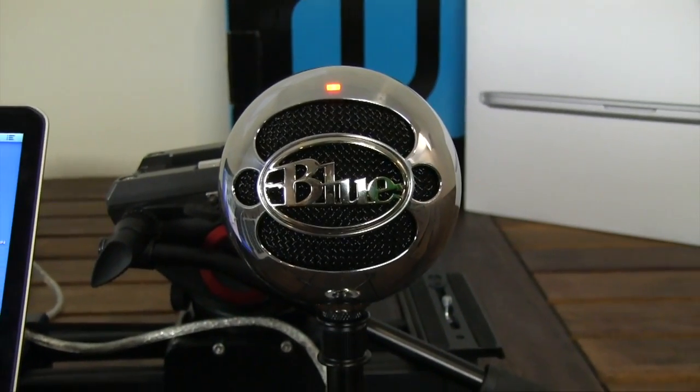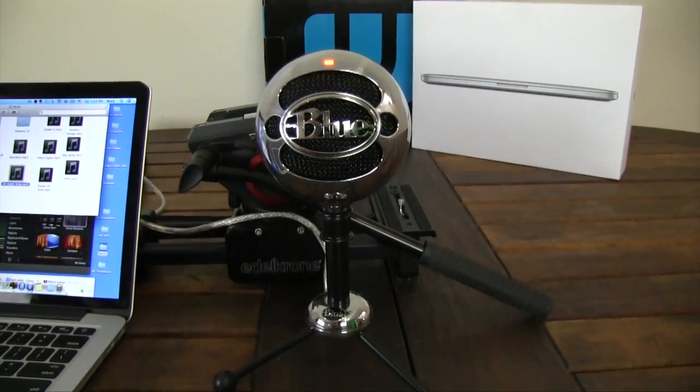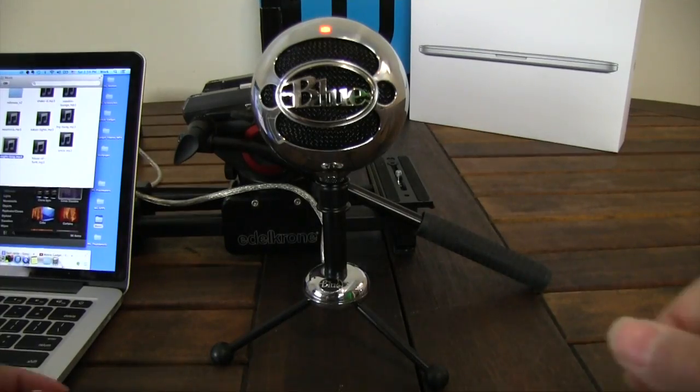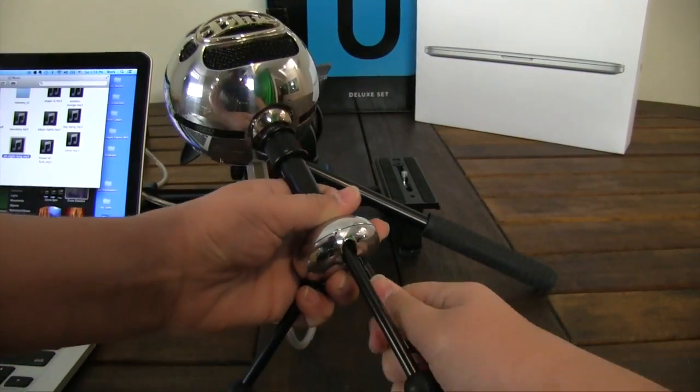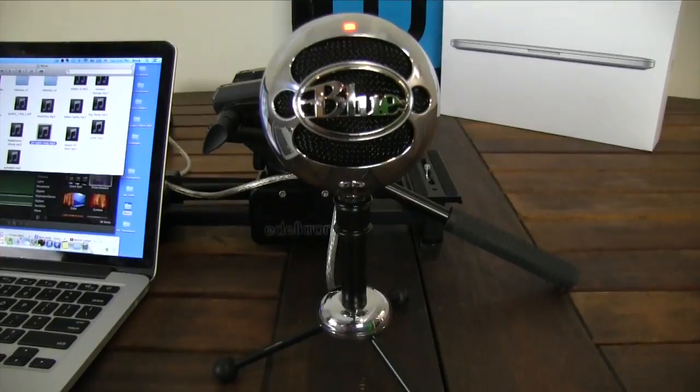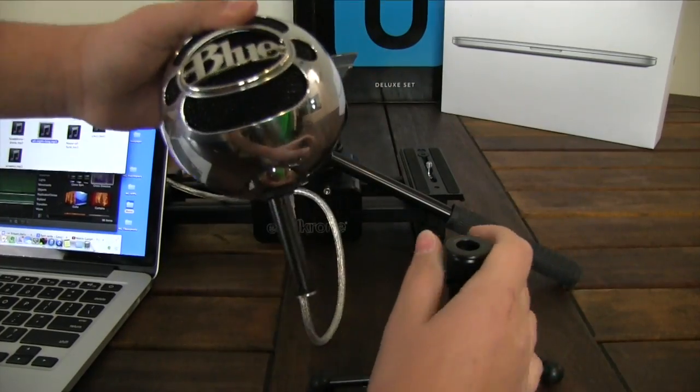Another nice feature with the Blue Snowball is its design. In my opinion, it looks very premium and professional. It also has a tripod-like base to hold it up and keep it steady, which surprisingly works very well. The legs move to get the right angle, and you can take the actual ball off the base, even though you're not supposed to. You can also put it on a boom pole.